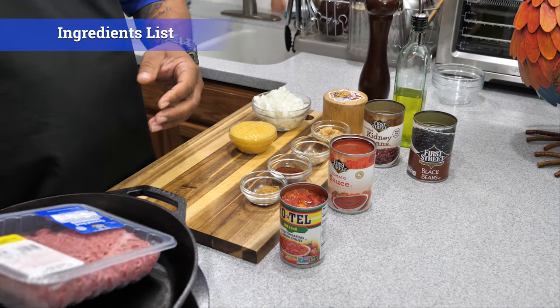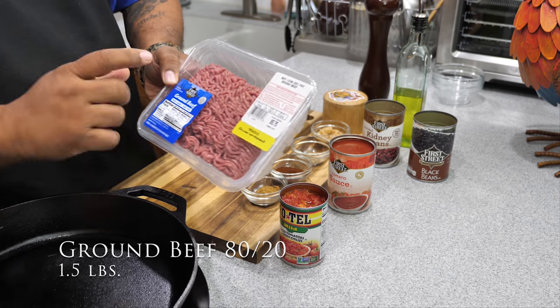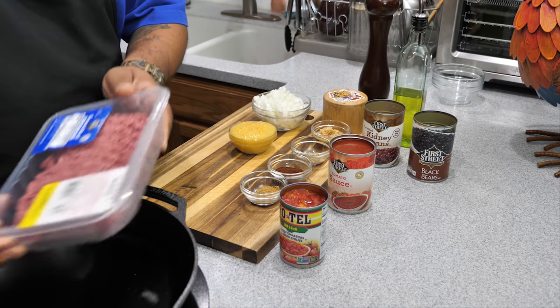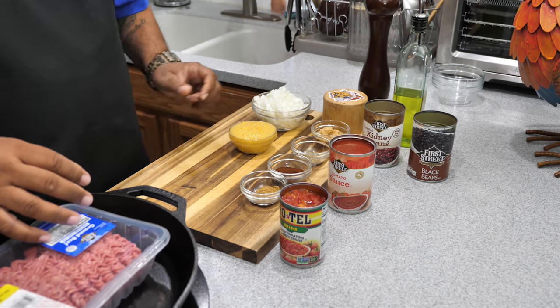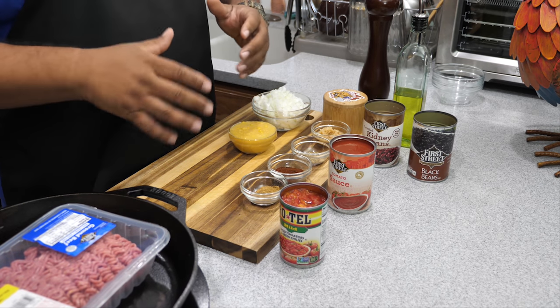Now we're getting ready to go over the ingredients. I got a pound and a half of 80-20 ground beef. This right here makes for some good-tasting ground beef, especially when we're doing a chili. You want your chili to be the best it can be.